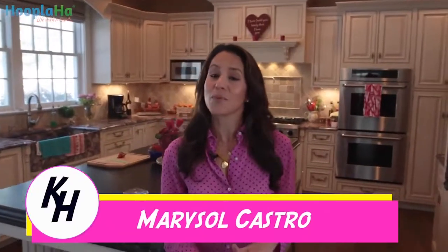Hi, I'm Marisol Castro. Today we're going to show you some fantastic kitchen hacks to make your life infinitely easier, so you can spend a little bit more time doing the things you love.